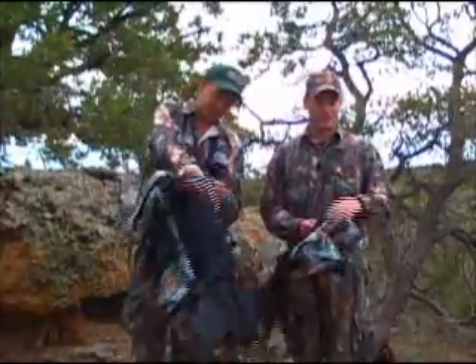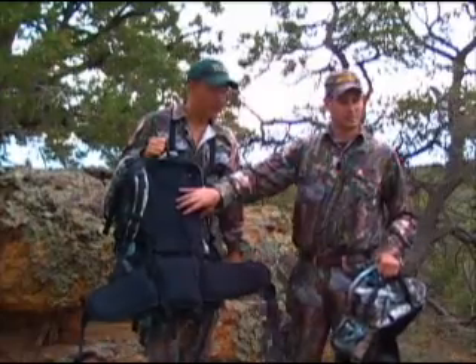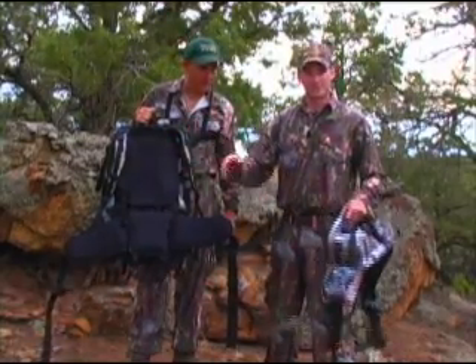One of our favorite package deals, we call it the elk package. It consists of the main pack and our fanny pack with shoulder straps and a couple of accessories.